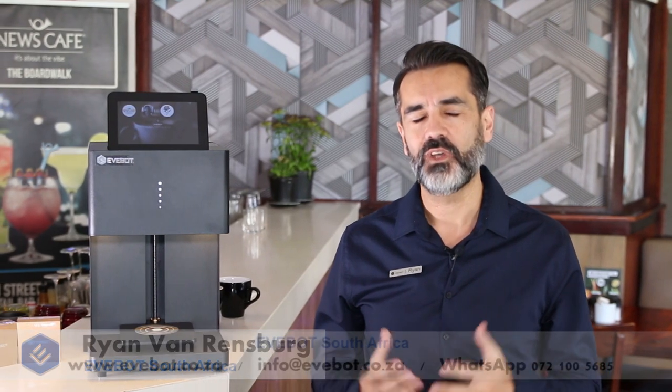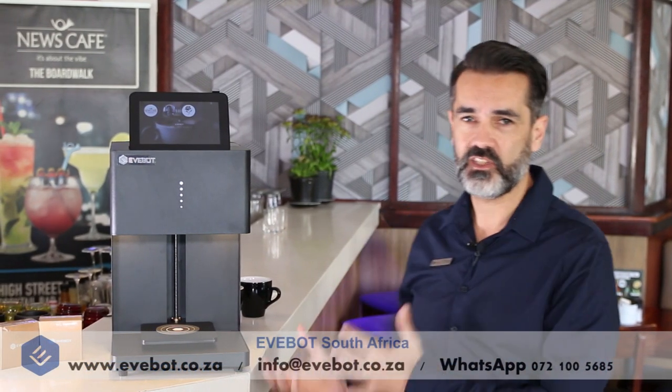Hi everyone, Ryan here once again from EverBot South Africa. This is video 4 and in today's video we're actually going to show you how to print images on some beverages.